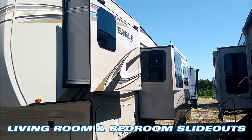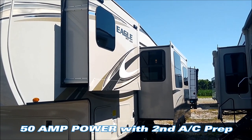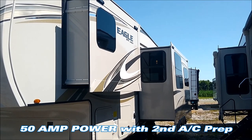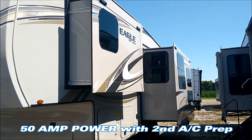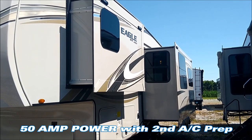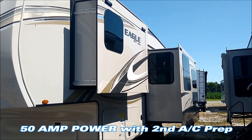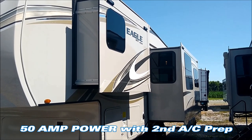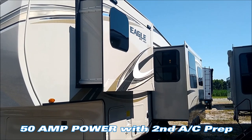This unit has two slides — one in the bedroom and one in the living room area. Like all 2020 Jayco Eagle half-tons, this is a 50-amp service trailer. If you buy here at Cool's, we give you the adapters to adapt it down to 30-amp service. The 50-amp service comes in handy if you ever add a second air conditioner, and all Jayco Eagle HTs are prepped for a second air conditioner in the bedroom area.